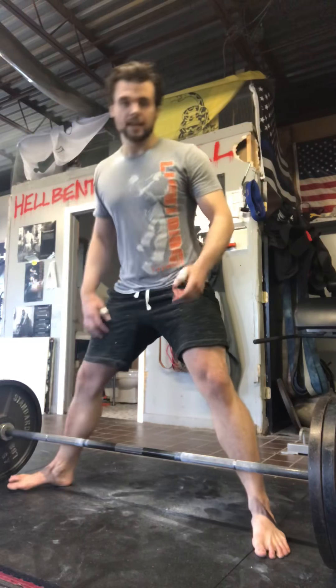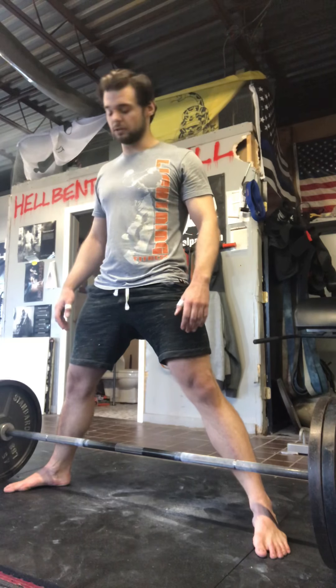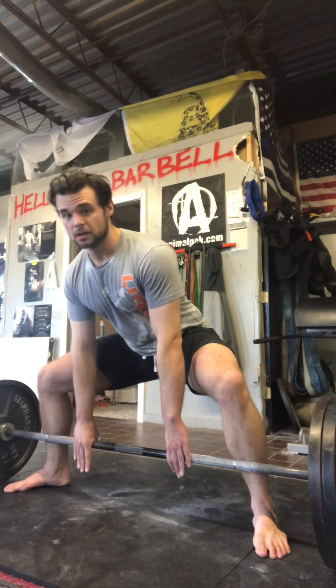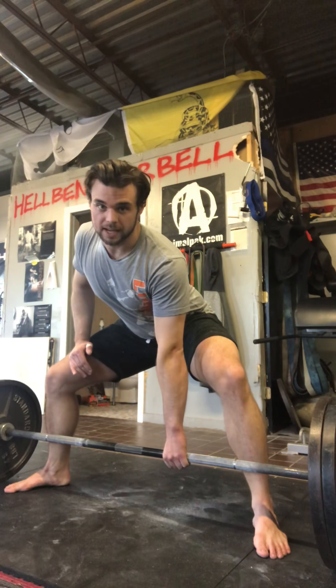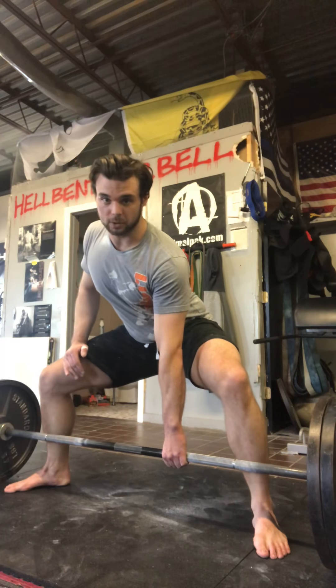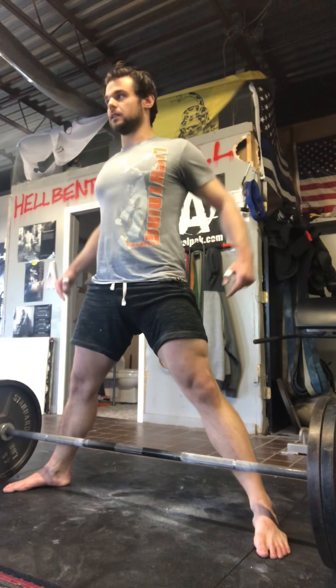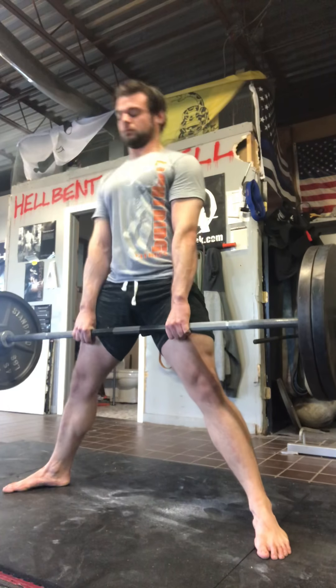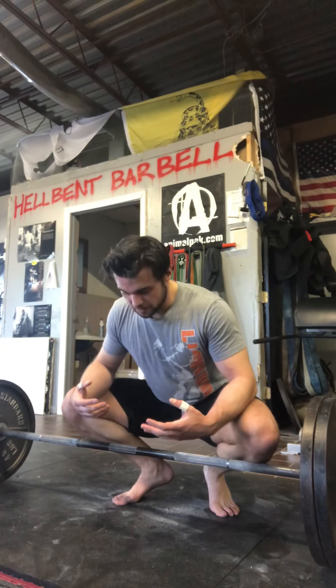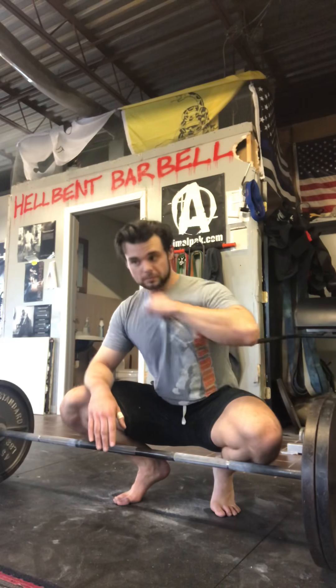We'll start with sumo first and then go towards conventional so you can get an idea of the different ways to do it. When you go down, you grab the bar, but you're anchoring yourself in by rotating and almost rowing with just your back — you're pulling the slack out of the bar, and the bar will actually bend. You know you're doing it right because when you pull the weight, it'll clink at first, but once you pull the slack out it doesn't clink — assuming you have tight clips of course.